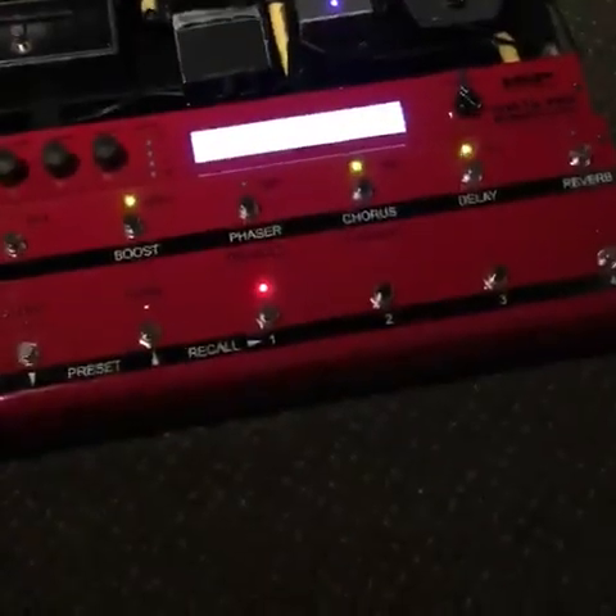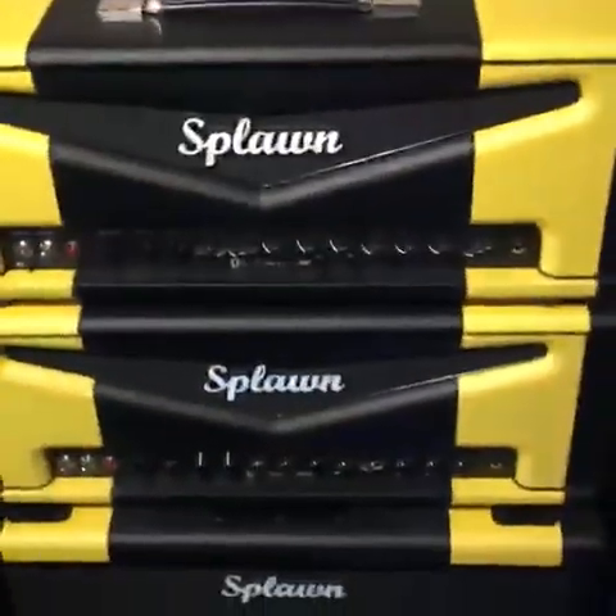I used to run a Tech 21 pedal into a Marshall — or actually a Mesa Boogie — but live I was using Marshalls for a while, just because sometimes Mesas were hard to get. I wound up going with Marshall, but I'm with Boogie now. I use Boogie amps pretty much exclusively.